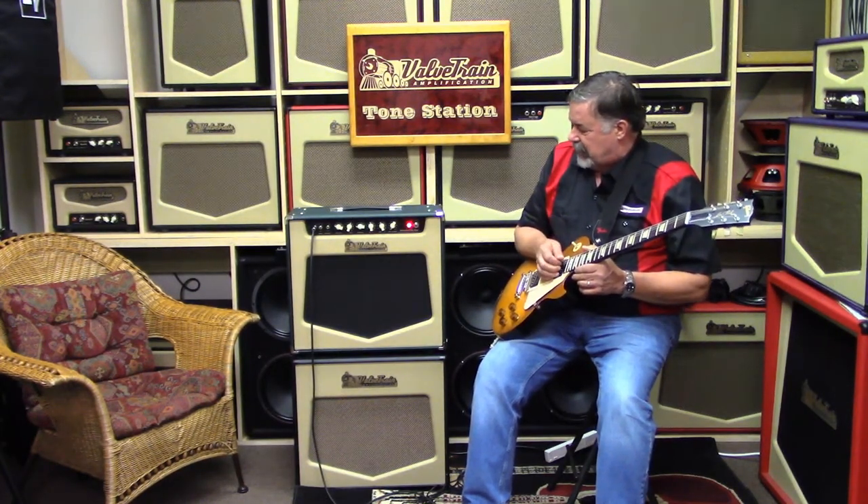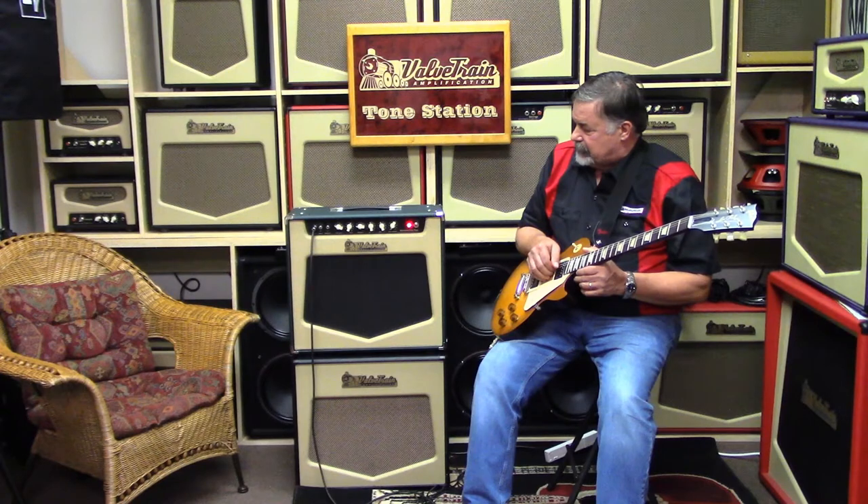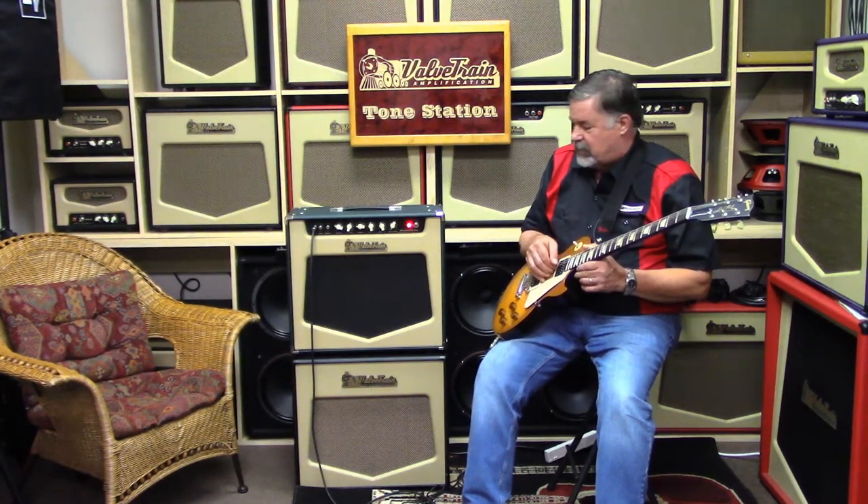This amp is the big brother to the Bennington Reverb. This amp is 45 watts, 5881 or 6L6 powered — your choice. We offer it and ship it either way to your preference.